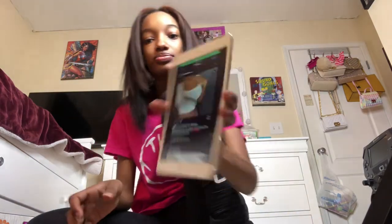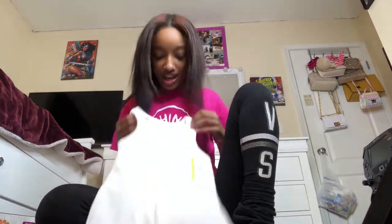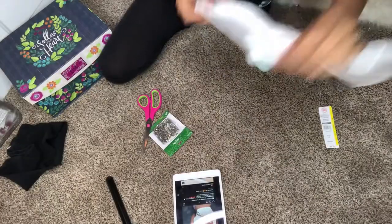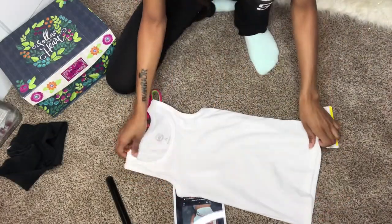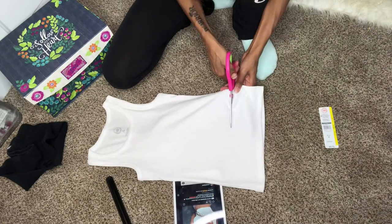I'm about to show y'all how I made the stacked leggings earlier — I had them pulled too far but they are super cute now. I also got a size seven or eight from the kids section so it could fit really tight. Let's get started — we'll start by cutting the bottom of it. I want it short but not super short.